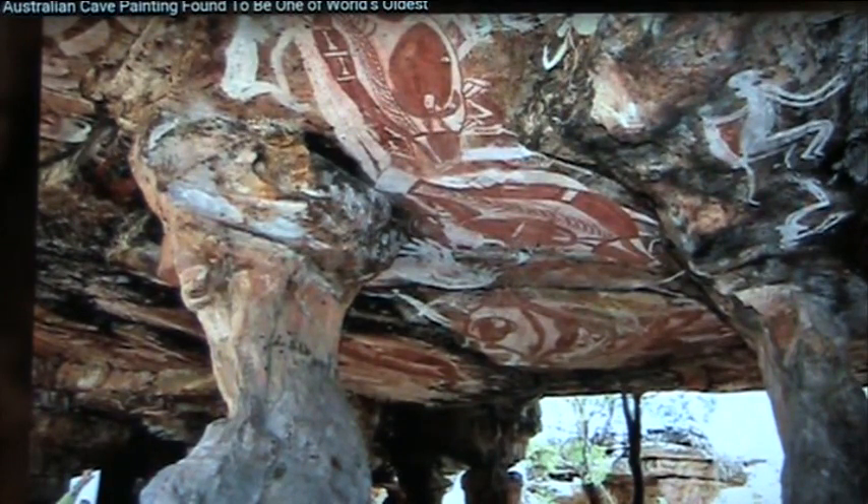Even Siccar Point, which is supposed to be James Hutton's unconformity — which is said to prove geology — that's biological. It has nothing to do with what he said.